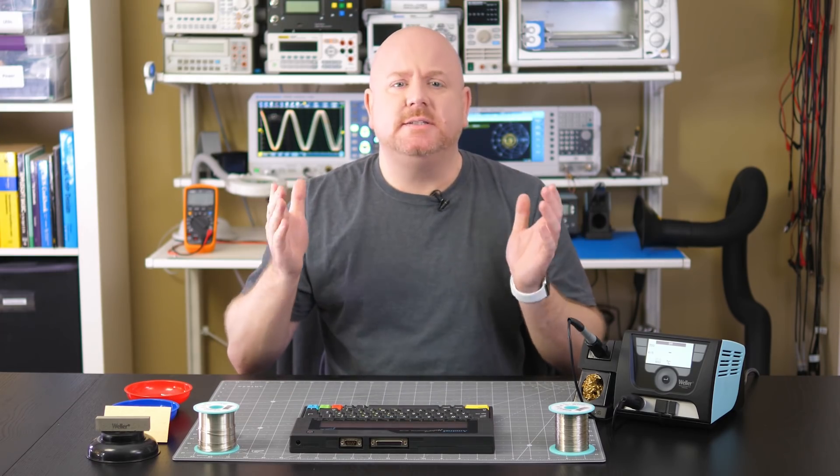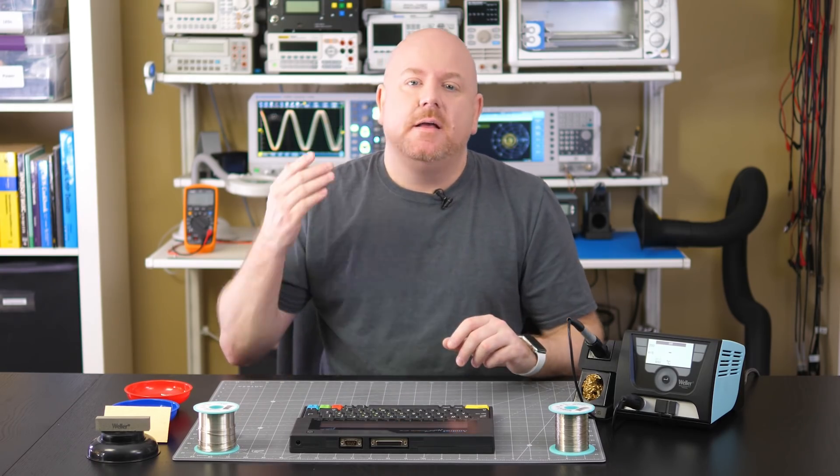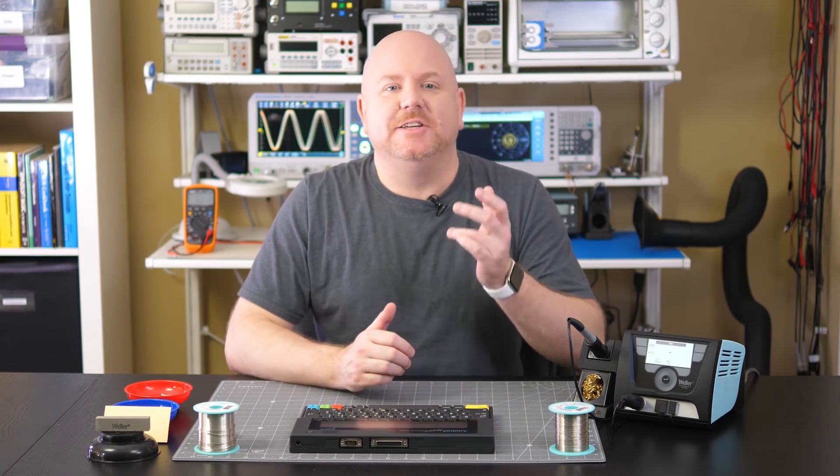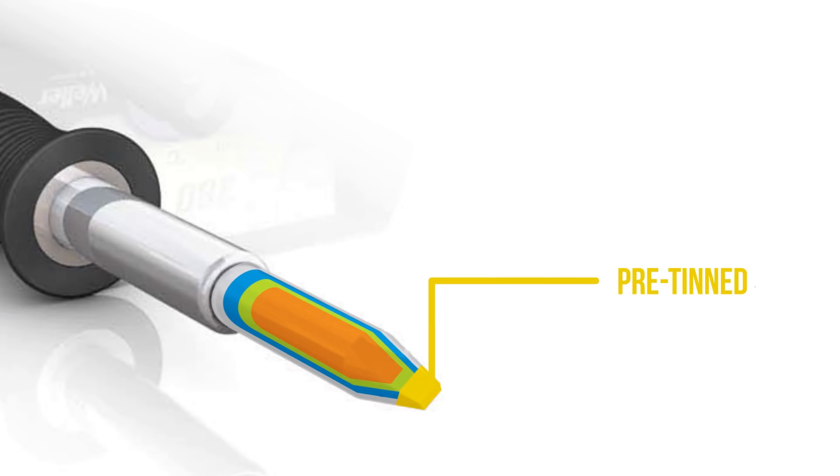That is a great question to start our discussion. A huge misconception people have about soldering irons is that their tips last forever. However, they do wear out. As Matt points out, oxidation is one of the things that limits the life of the tip. Even though we call them soldering irons, the core of the tip is not iron — it is copper. While copper is a great thermoconductor, it is rather soft and dissolves easily.